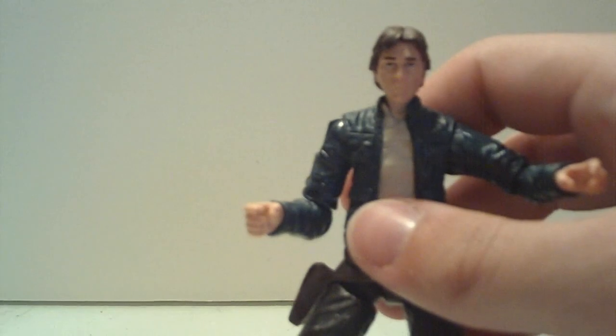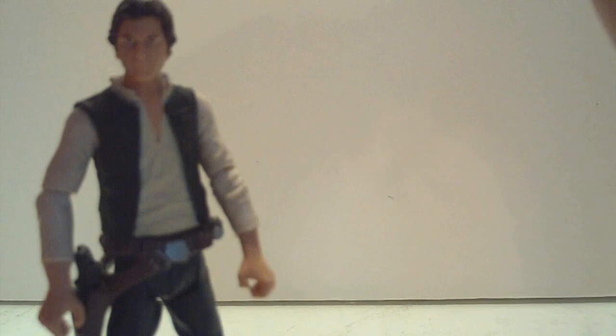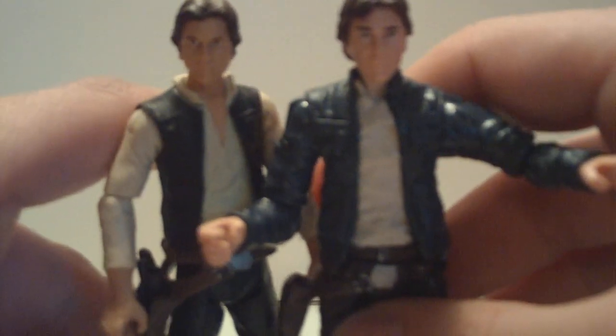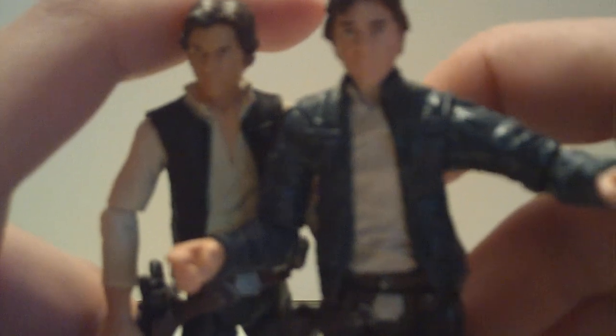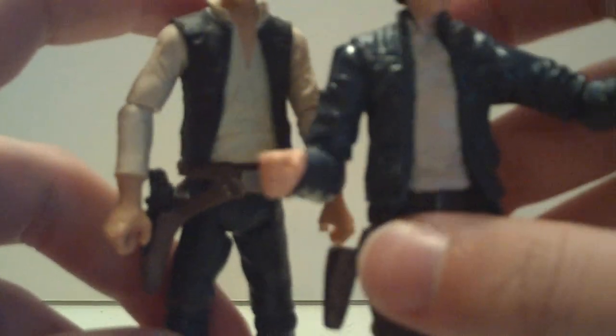To bring in for comparison, here is the VOTC Han Solo. They're about the same height, which is good since they're the same character. This Han Solo is a younger-looking Han, obviously, because he's from the original Star Wars. This one is accurate to how he looked in The Empire Strikes Back — a little bit older, a little bit more rugged looking. And there are obvious wardrobe differences too.